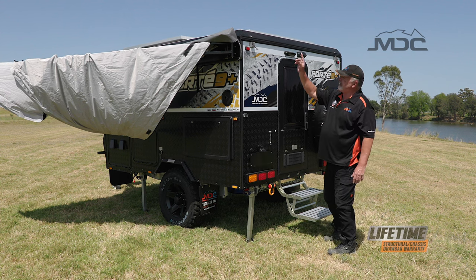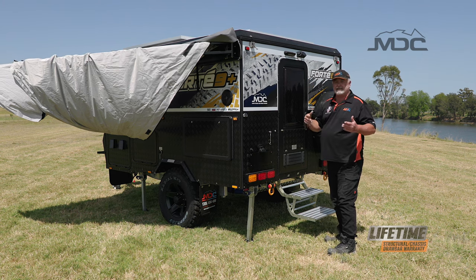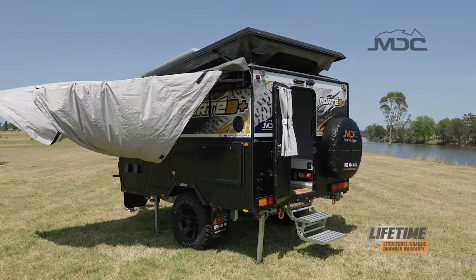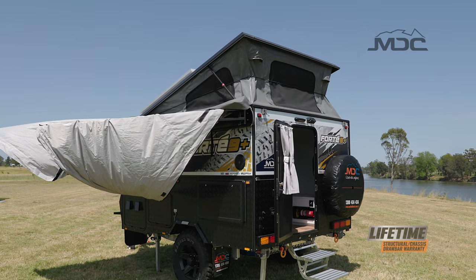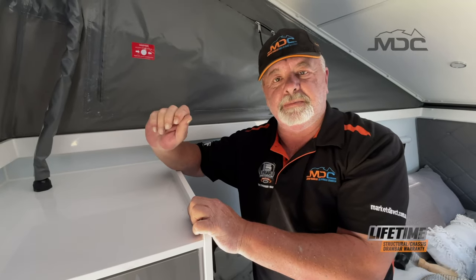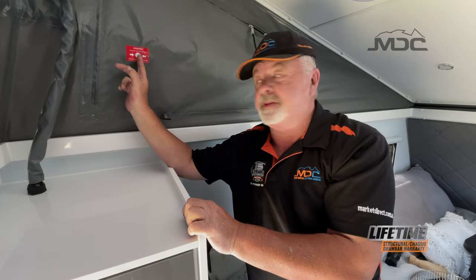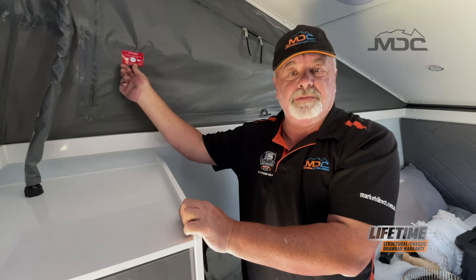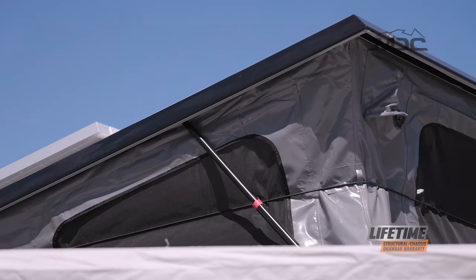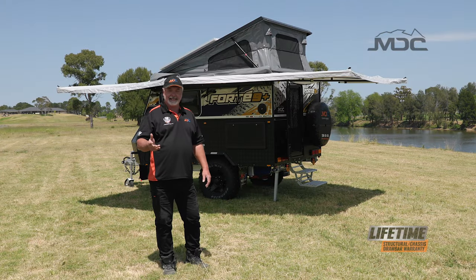Opening the roof is easy, but the first thing you must do is release the over-center latches on both sides — one here and one on the other side. After that, simply jump in, grab the handle on the roof and push the roof up. The gas struts will assist you and hold it up, and the gas strut on this side will lock into position. When pulling the roof down, it's important to release the small lock on the gas strut on this side — it's marked with a dot. Push against the dot and that will line up the locking mechanism, allowing the gas strut to compress. It's important to do that when you're pulling the roof down.